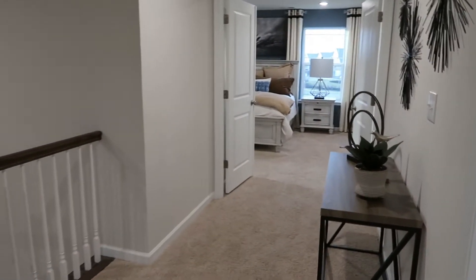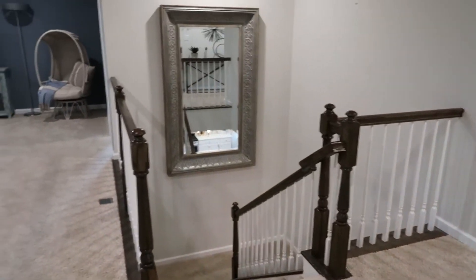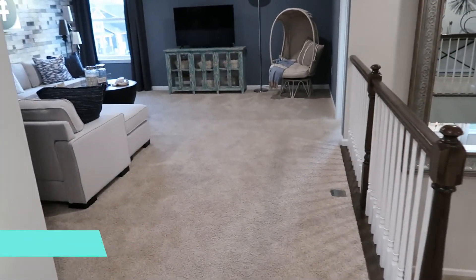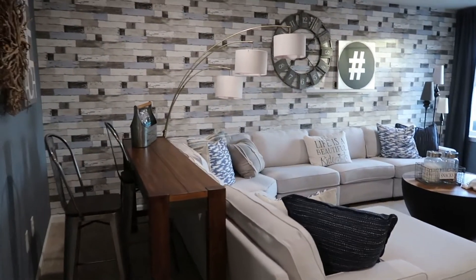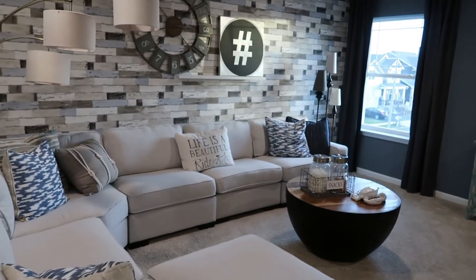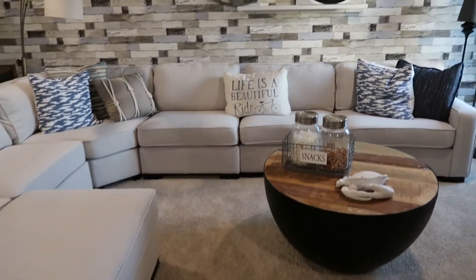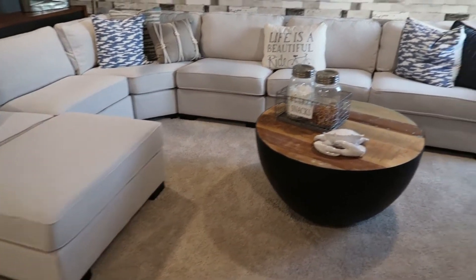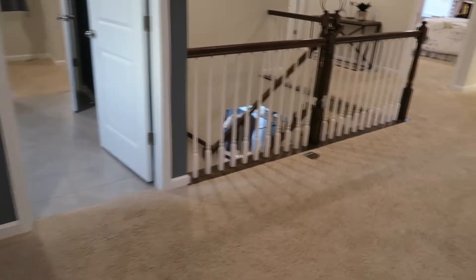Now upstairs in the Hampshire — love this layout. You've got a huge hallway with the steps going down, and this loft area is amazing. They did an incredible job decorating this model home — let me know what you think in the comments. There's a wood-look wall back here — I think it's just wallpaper but it looks really nice.